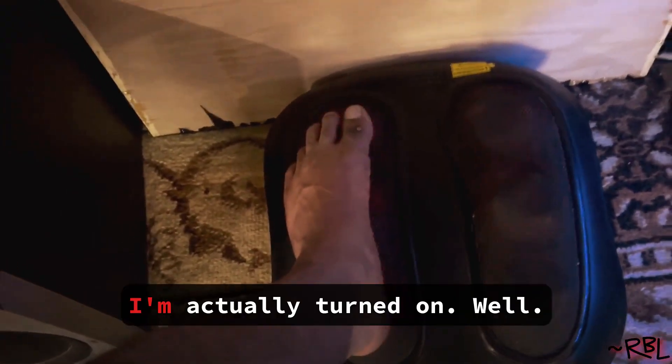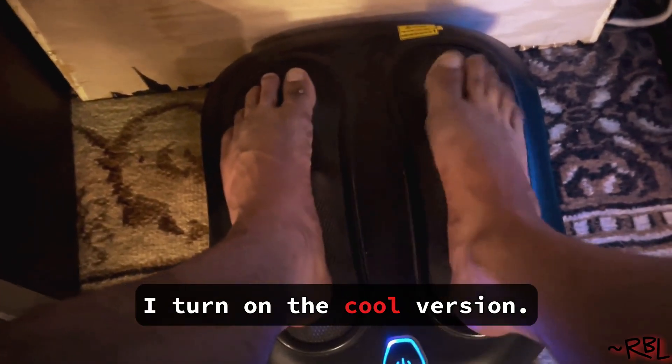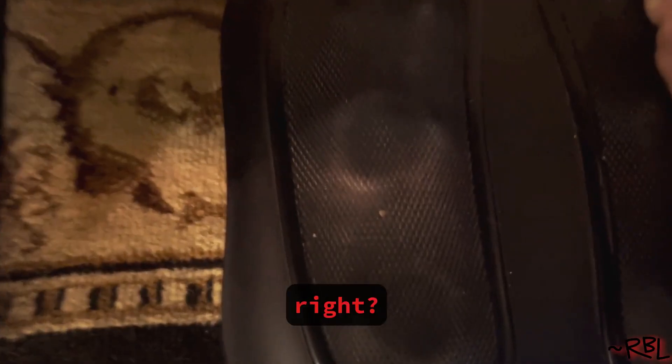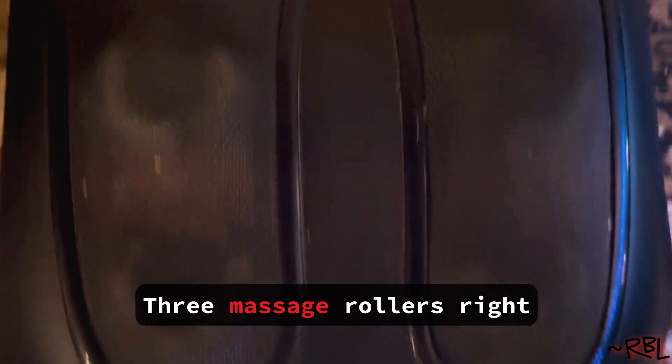And most of the time, I actually turn on the cool version. So this is the normal mode, the blue, right? Three massage rollers right there.